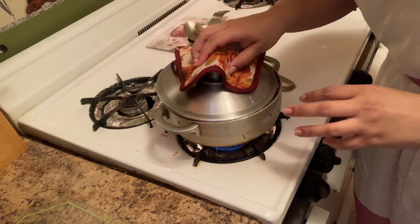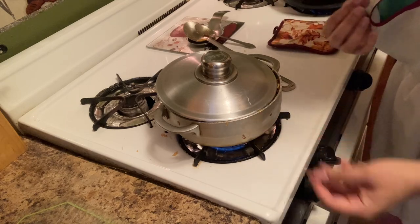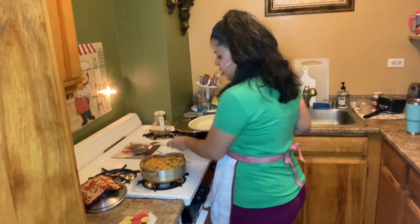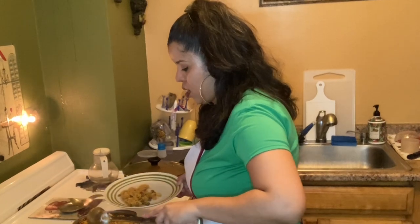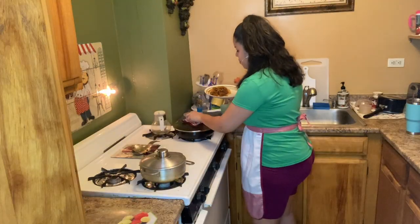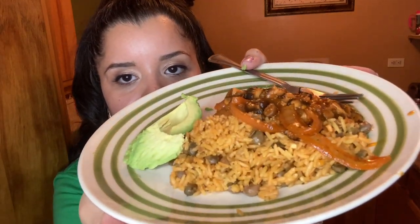We're going to wait another 15 minutes or until you start smelling it again. This rice is pretty much done! Let me serve myself some rice — this is good. Let's throw the mushrooms on top, and you know what, let's throw some avocado in there too. Oh my god, look at how pretty that looks!